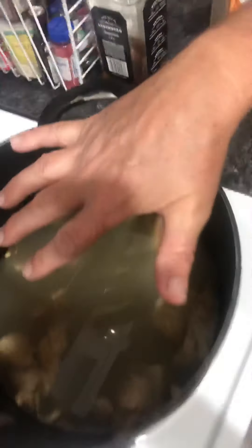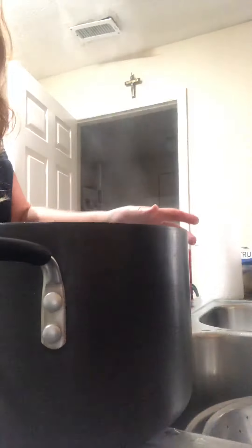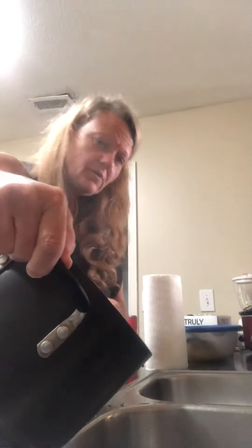Hi everyone, Elvira here. Wanted to let you know that the broth is done — that's what it looks like. We're gonna strain it here, so I got a bowl. Let me move this so you guys can watch how I do it. We're just gonna get it off the stove and pour it in here.